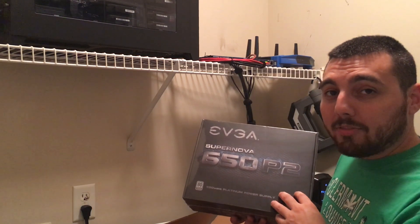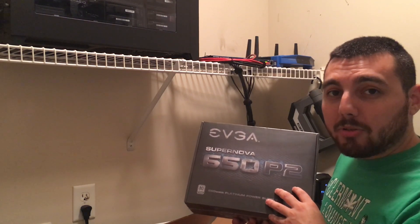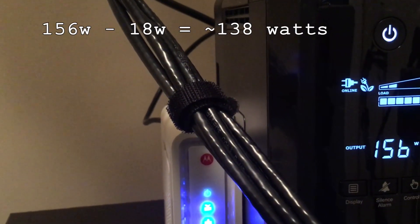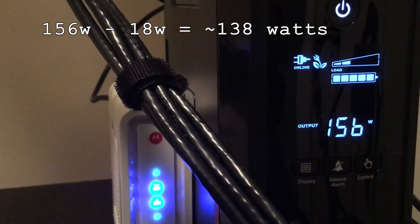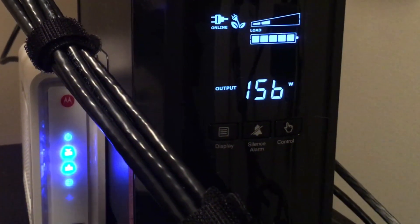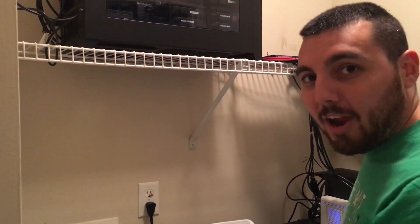It's a little overkill for what I have, but it leaves me room for expandability in the future and it has a 10-year warranty, so if anything goes wrong I can send it back to EVGA. Okay, now that the server has had time to settle down, we can see that it's using 156 watts of power. Minus the 18 watts used earlier, that yields about 138 watts being drawn from the UPS. There's just something so nice about opening new hardware — it's like a little Christmas every single time.